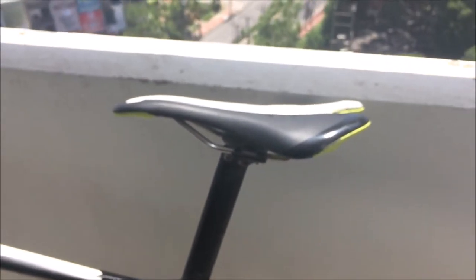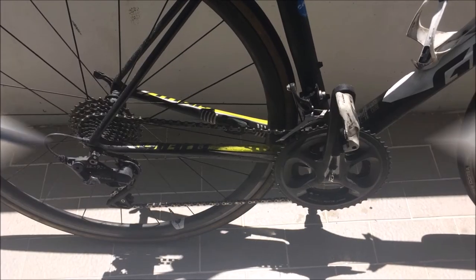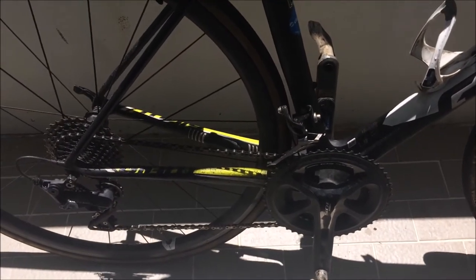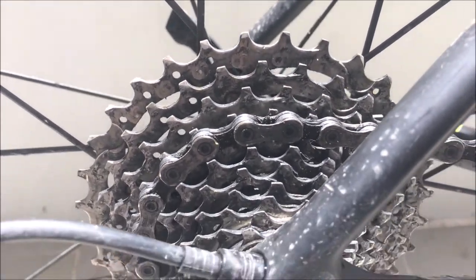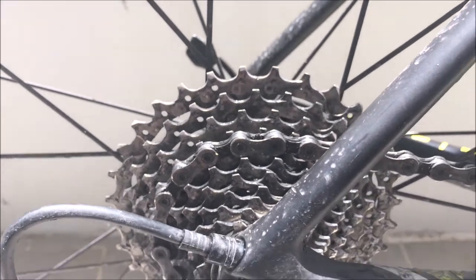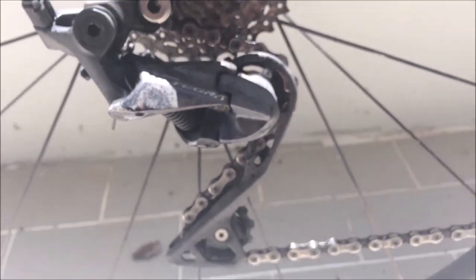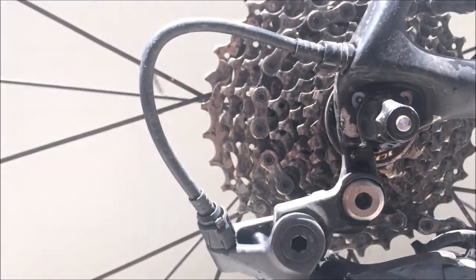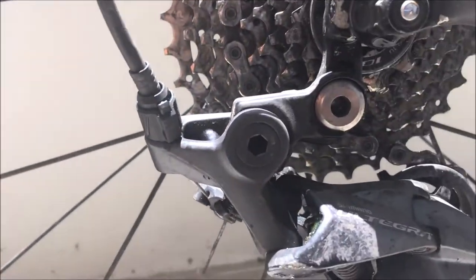Saddle bag is gone, and we've got the stock Giant contact saddle. For the gearing we've got 52/36 chainrings. I'm generally going to be in the 36 for most of it, with some faster sections where the 52 will be used. On the back we have an 11-32 cassette, paired with the Shimano Ultegra R8000 rear derailleur, which can hold a 32mm cassette. It's got a Wolf Tooth extender here which naturally extends it — pretty useful.